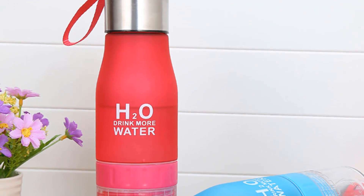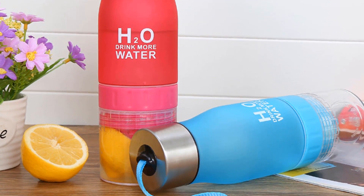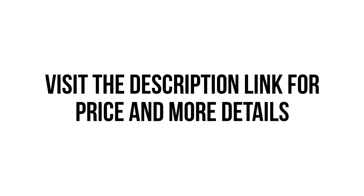So we think this water bottle is the best for you. You won't find such a good water bottle at such a low price. Visit the description link for price and more details.